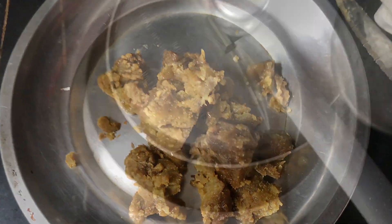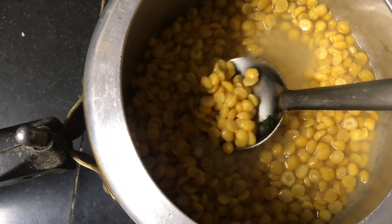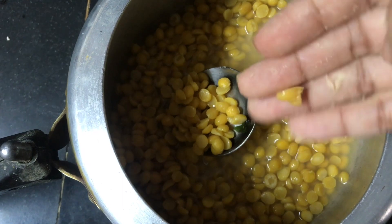Let's make it simple dry. Let's go in a bowl with soap. If we pour it in a pot or just use it, I'll put it in a bowl.